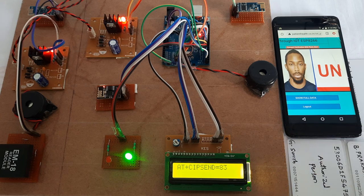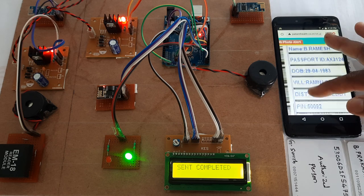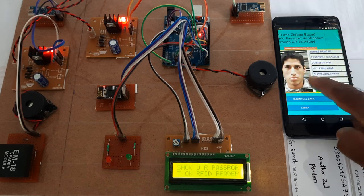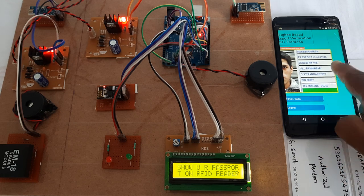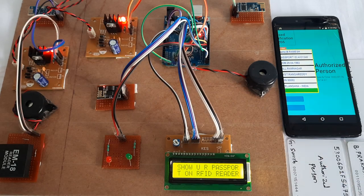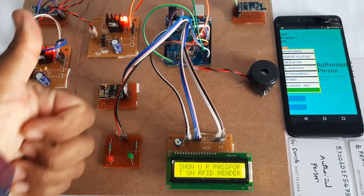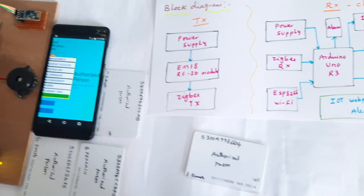Next I will go for QR code scanning — same functionality, everything the same with QR code. Ramesh passport QR code — village Rangareddy, Nizamabad, authorized person. Thank you; if there are any doubts let us know at SVS Embedded.